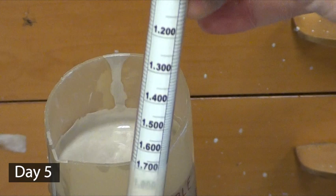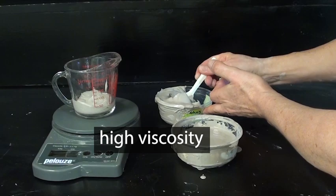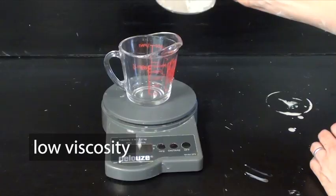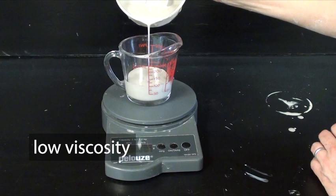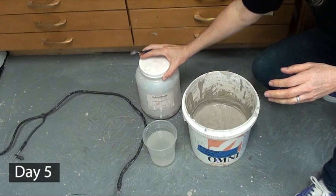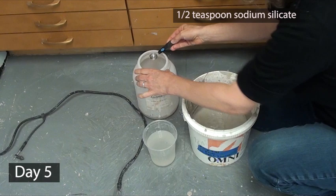I keep talking about making my slip in terms of runny or thick, but the term I really should be using is viscosity. Viscosity is the degree of fluidity — a viscous slip is thick and lacks fluidity, just like maple syrup and honey have high viscosity while water has very low viscosity. Our slip needs to be thin enough to pour easily out of molds, so we do not want high viscosity. What I should really be saying is that my slip currently has too high a viscosity, and the only way to lower viscosity without changing the gravity is to add defloculant.